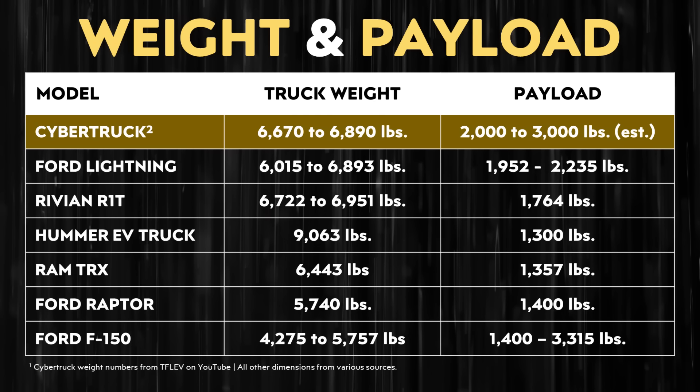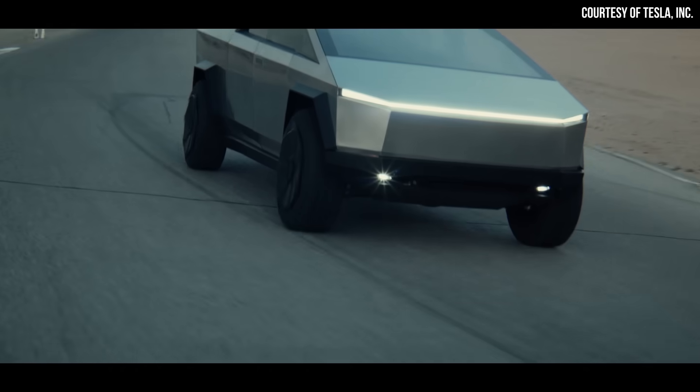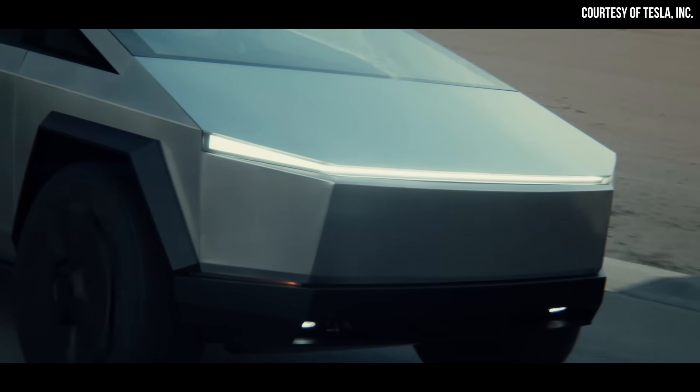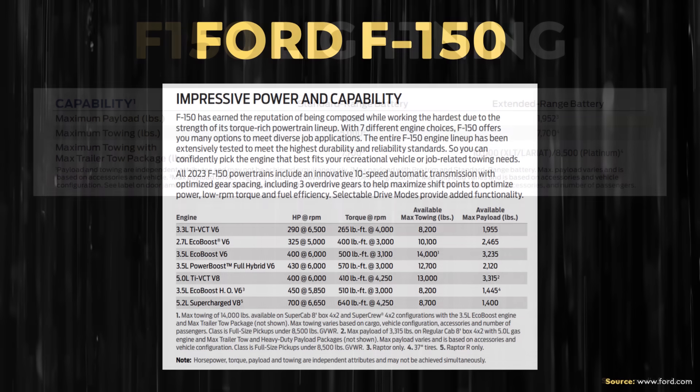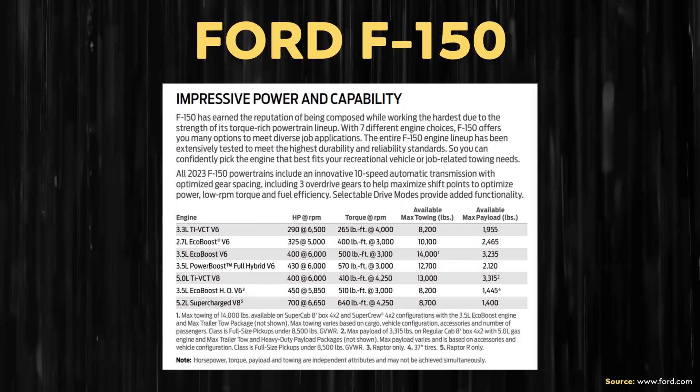The weight of the Cybertruck is very comparable to other electric pickup trucks like the F-150 Lightning and Rivian R1T, and quite a bit lighter than the very heavy Hummer EV. The Cybertruck will be able to tow up to 11,000 pounds, though some configurations will have lower ratings based on powertrain, wheels, and tires. Despite being lower than the 14,000-plus pounds originally announced, 11,000 pounds is still impressive — the F-150 Lightning tops out at 10,000 pounds, and the combustion F-150 ranges from 8,200 up to 14,000 pounds.